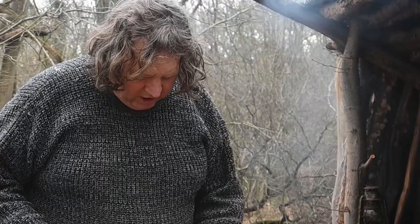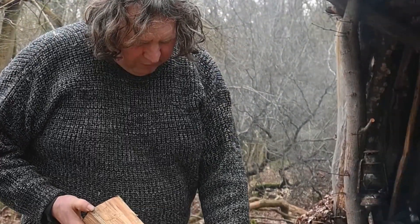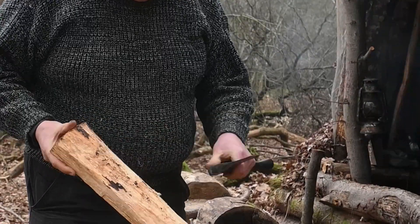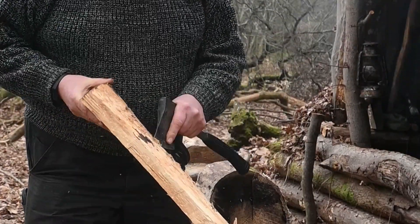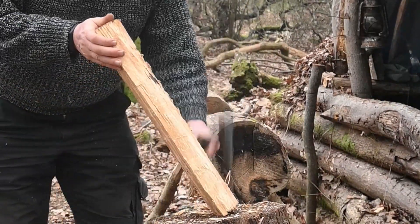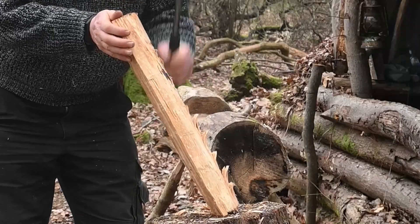Got this bit of spalted ash. It's got some blonde bits in it, it's got some black lines as well, but on the outside it's very very punky, so I'm gonna wax down and see what I can get into.